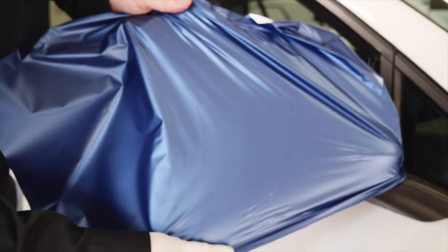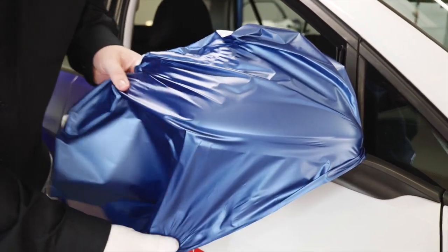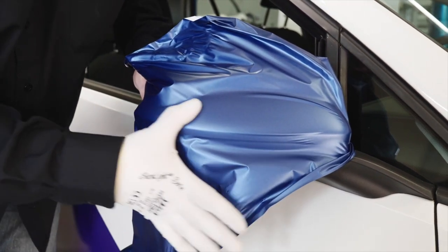Next, stretch the film in both a downward and upward direction, so that it's almost wrinkle-free on the upper part of the mirror. Then fix the film along the horizontal line of the upper part.